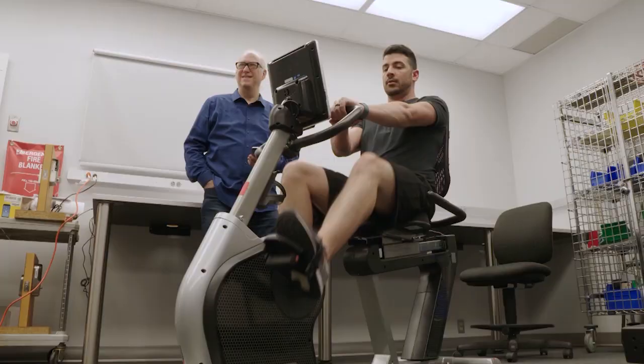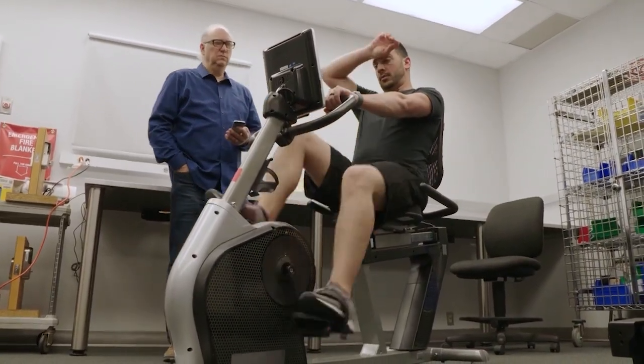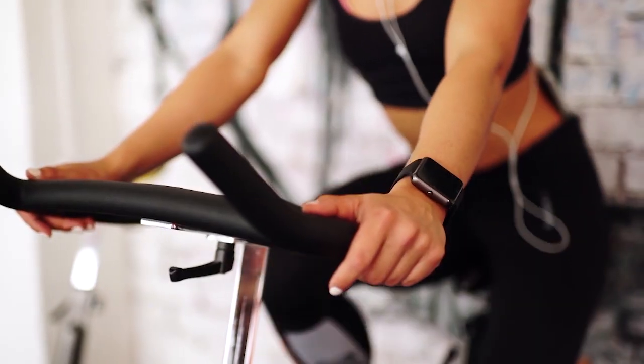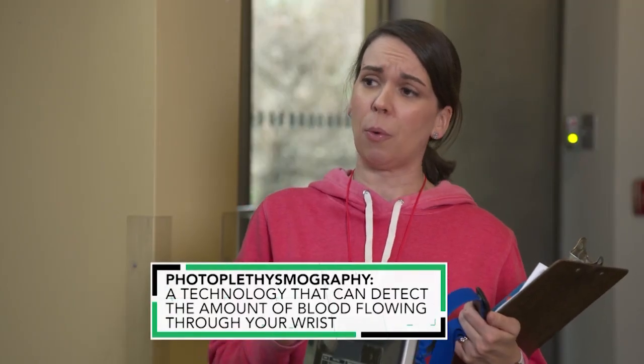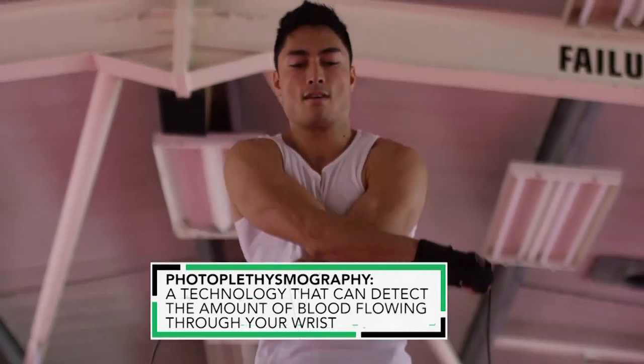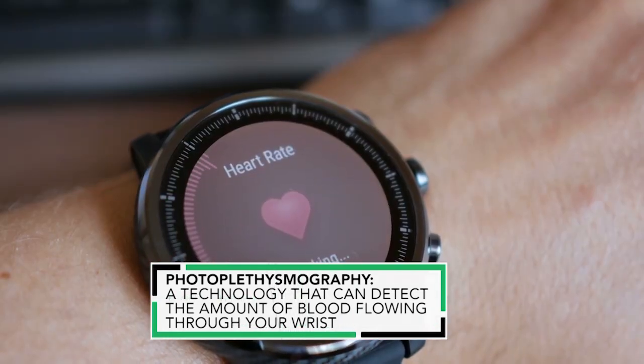When you're up at 150, that's a pretty vigorous workout. So how does a smartwatch measure heart rate? Smartwatches use a technology called photoplethysmography — it's basically the green light on the back of the watch. They use that to detect blood flow, and from that the watch can calculate your heart rate.